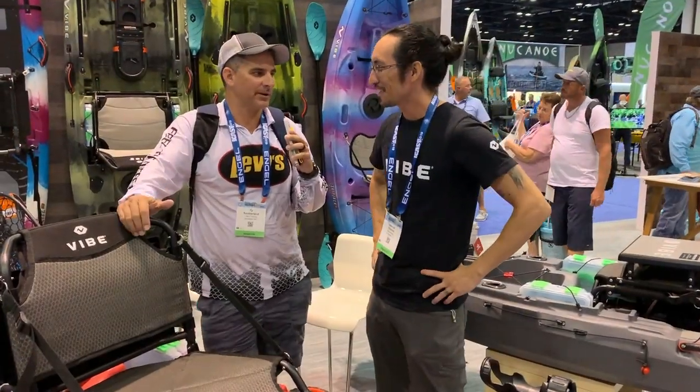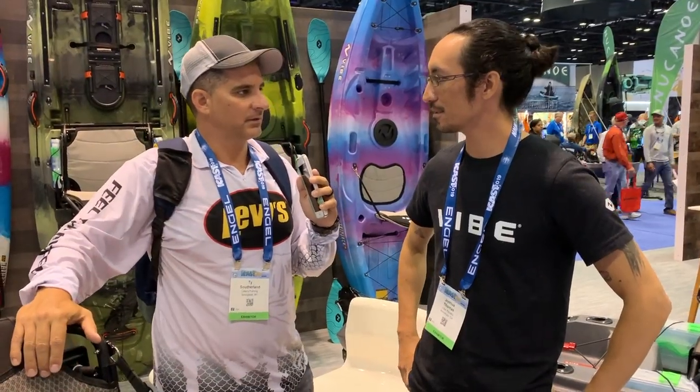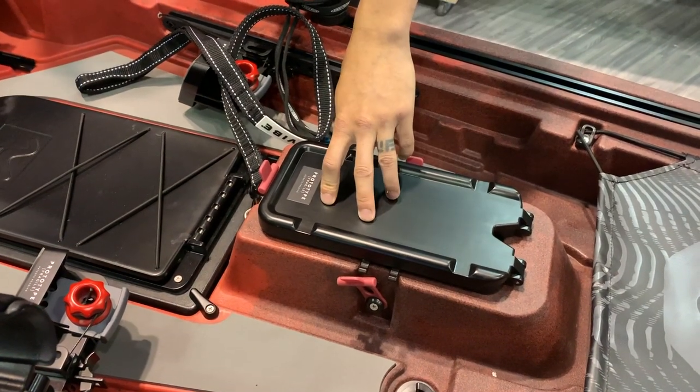So Josh, when is this available? We're shooting for February 2020. You could buy the boat and start paddling immediately, then save up a little money, buy the X Drive, and then go crazy with the Bixby two years from now.